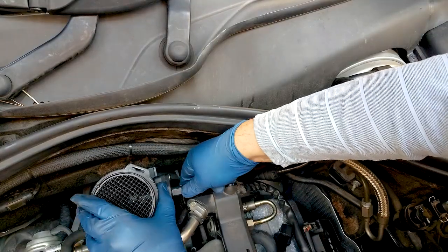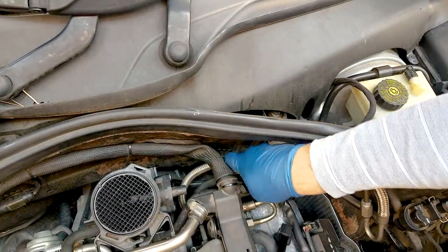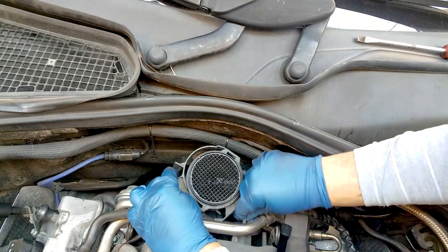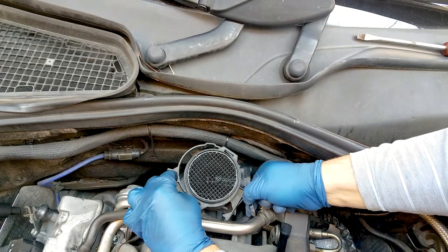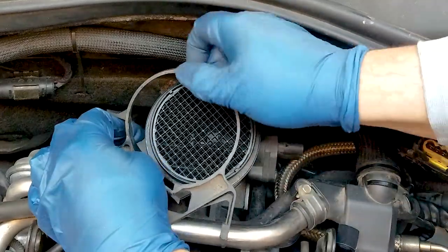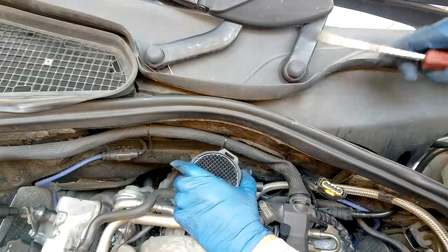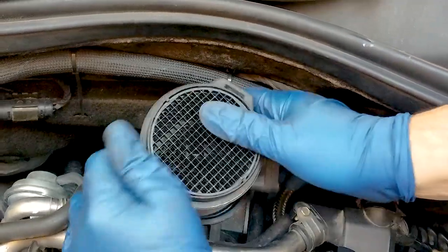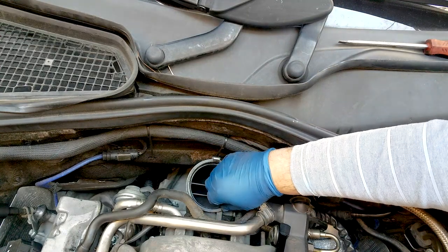Undo the electric connector and put it to the side, then remove the bracket. The hose on the passenger side has a placeholder, so you have to move the bracket down a little so the hose doesn't block its removal. Press the metallic clip back towards the firewall and just lift the MAF assembly out. The next piece is what connects the MAF to the throttle body.